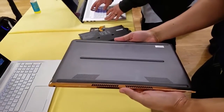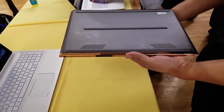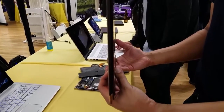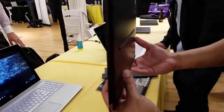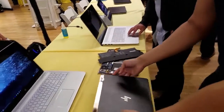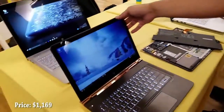There are vents at the bottom, and this is powered by an Intel Core processor — a sixth-generation Core processor with eight gigs of RAM. The profile on the side is also very slim. So if you're a business professional who wants to walk around with this, it's something absolutely amazing. Pricing is $1,169, so it's well priced.